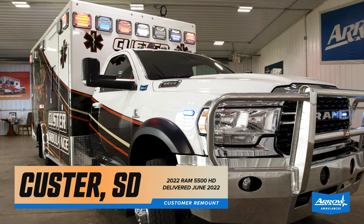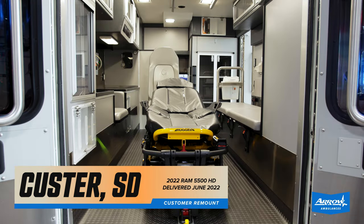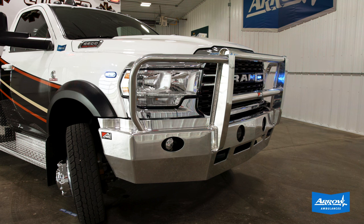We remounted their module on a brand new Ram 5500 four-wheel drive diesel chassis and outfitted it with our three-quarter cab-to-body walk-through, custom console and switch panel, custom aluminum diamond plate running boards, as well as a heavy-duty aluminum front bumper.